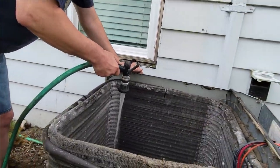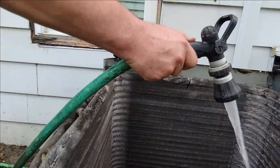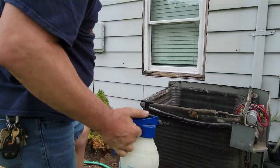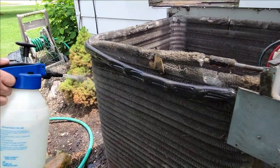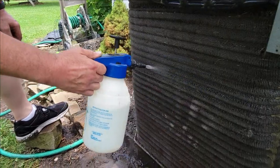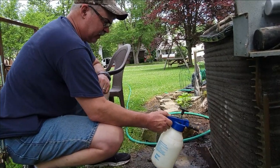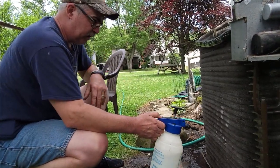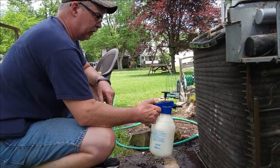They have different kinds of materials and chemicals available. This one is biodegradable, so it won't hurt anything. I've got a little pump sprayer going here — basically just a garden sprayer. It's already pre-mixed. Spray it on and get a good coating on there. For those of you who mow grass, it's a good idea not to blow grass against the unit, because it just collects on the coils and blocks the airflow.